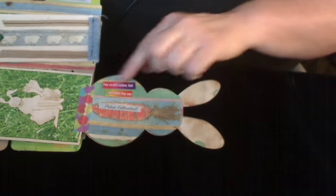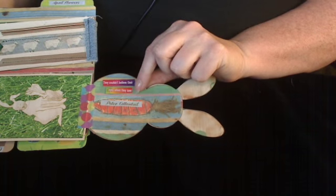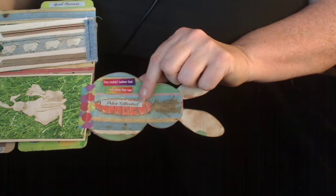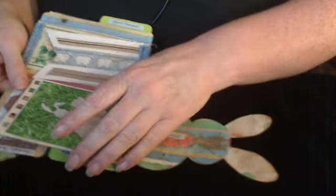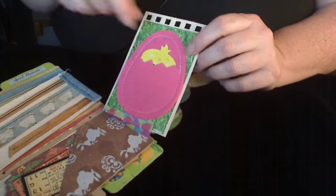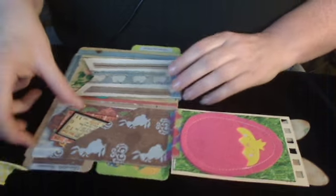And then I put scrapbook paper on the back of the bunny. And these are some phrases I cut out of a cereal box, and it says, They couldn't believe their eyes when they saw. And then I cut out the words Peter Cottontail from the title of the scrapbook page. And then I flip this one open, and there's a cute little felt egg — I bought this at Target — but inside is a little chick.